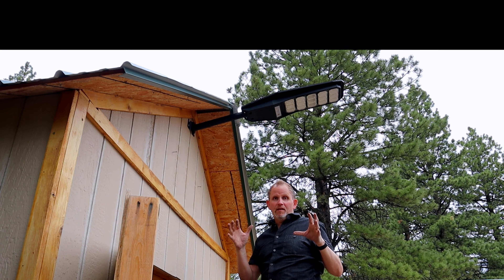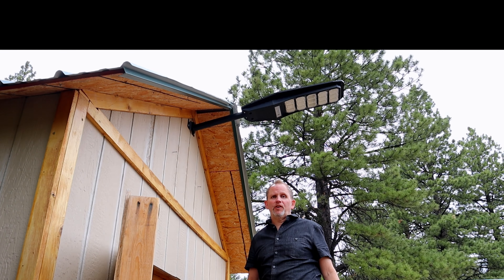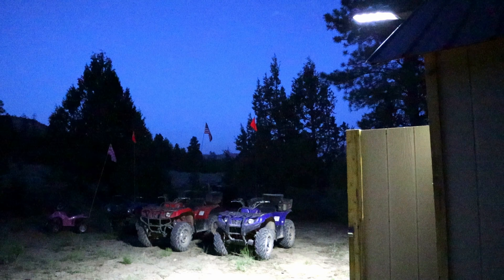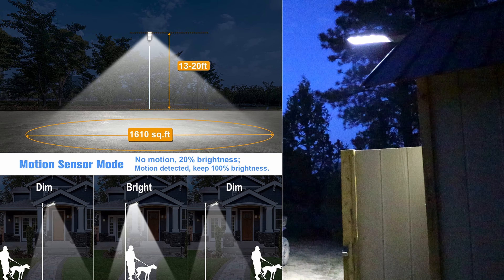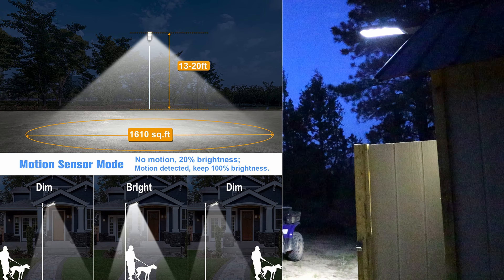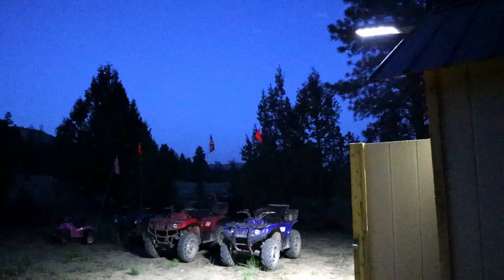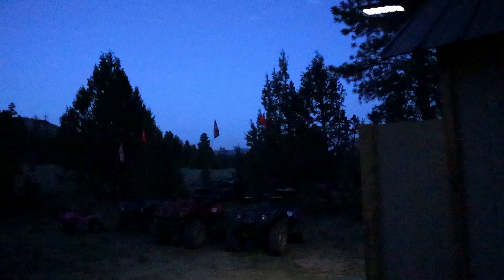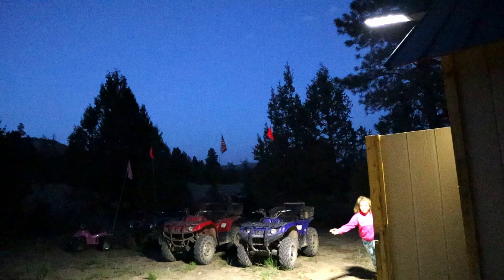This 300-watt solar streetlight is all installed. We're going to let it charge up and wait for tonight to see how it does — it's not getting full sun, but it was sitting out in some full sun this afternoon. As you can see, this light just kicked on here — the sunset was maybe 25 or 30 minutes ago and it's putting out quite a bit of light. We've got some four-wheelers parked nearby and they're illuminated quite well. This light also has a battery save feature — when there's motion, the light comes on extra bright, and when there's no motion it dims down a little. Right now it's in the dimmer mode, saving battery power. With motion activation, it brightens up again — you can see how it just brightened up right there.